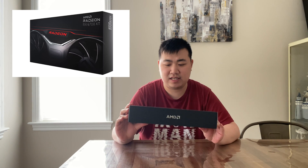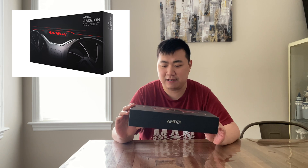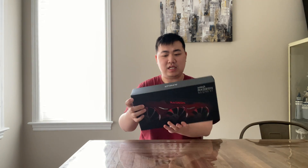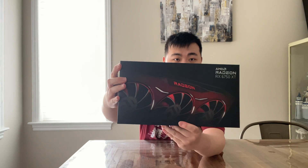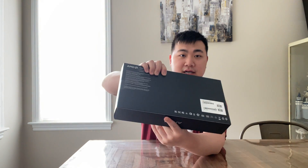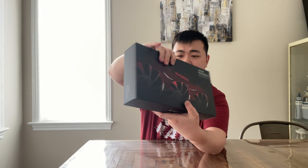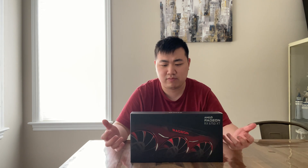We have a relatively red and darkish color on the top of the box. Let me show you the box here — this is how it looks. On the top it just says AMD, and on the back it says 6750 XT. It's a very minimalistic design and it's supposed to look really good.